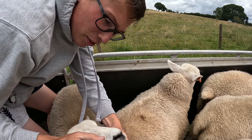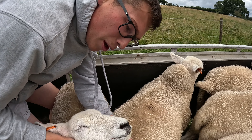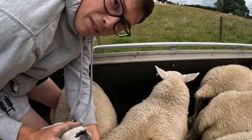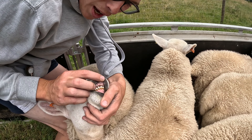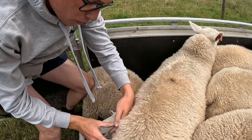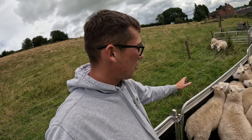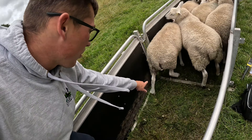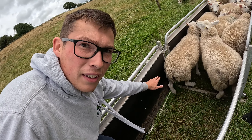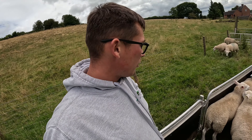Look at this lamb here - check out its nose, that's jet black. We don't want any pink spots or any little purple in it at all. Then look at its teeth - that bite is perfect, right how we want it, so it's not over or undershot. Looking at its characteristics: they want nice small ears, not bigger than my hand. We don't want any brown on its legs, which we very, very rarely get now. So I'm happy with that one, and then we repeat that for every single lamb.